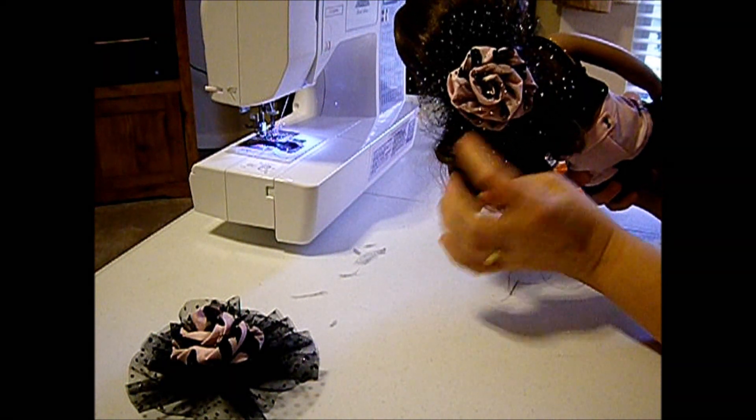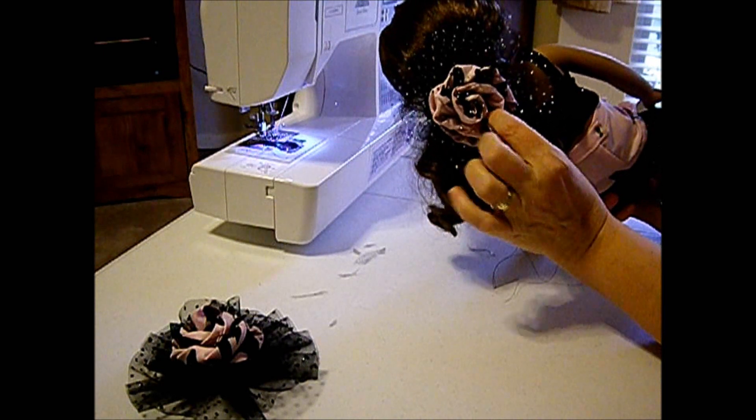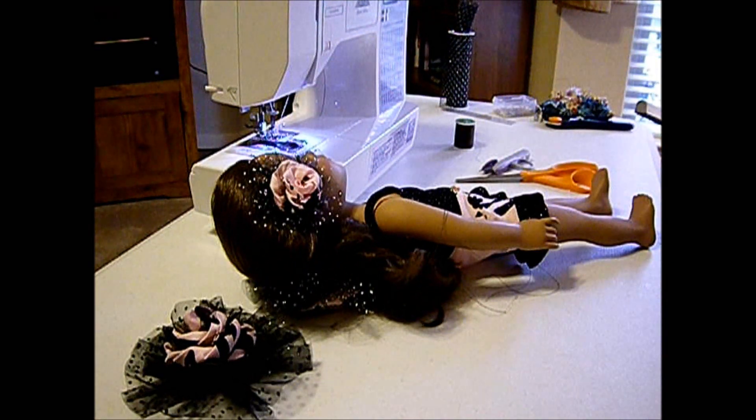Basically that's it. I'm going to secure these strings and re-sew this on a little bit tighter, and it's a done deal. And that's the barrette for this outfit that Kyla's wearing. I'll talk to you later — have a good one.